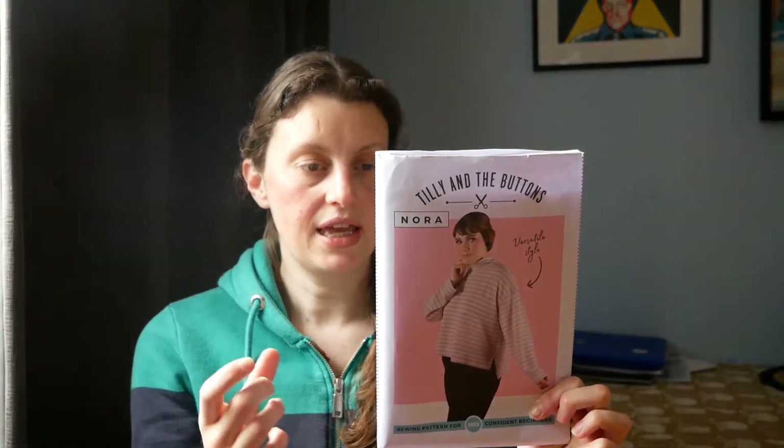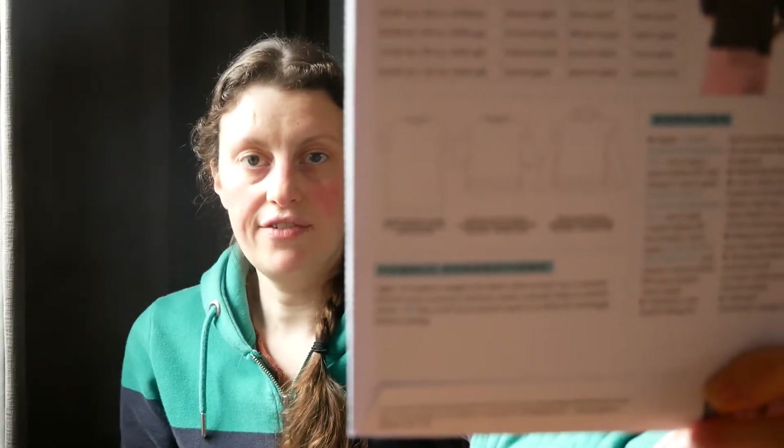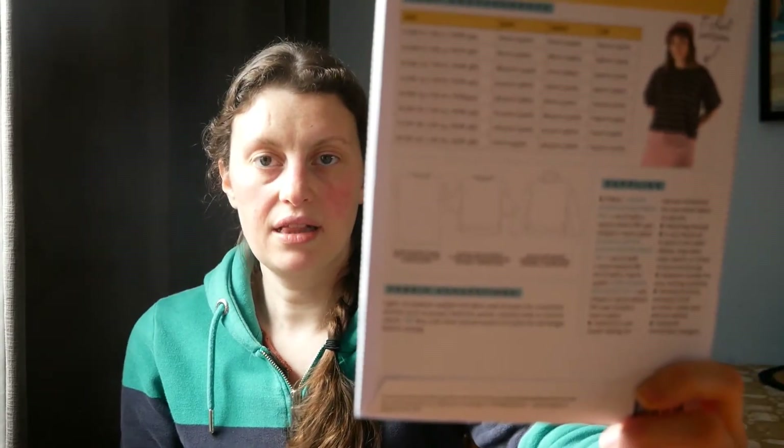The Nora top can be made as a long-sleeved roll neck sweatshirt style, or you can make it into t-shirt versions — a straightforward t-shirt or a cropped t-shirt. You can have a roll neck or just a normal round neck, and there's the option for a split hem or a normal hem.